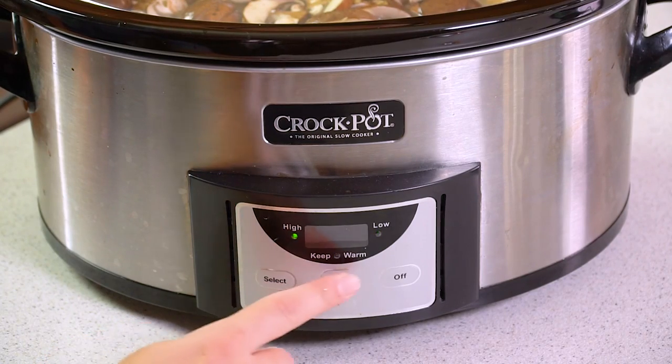Next we're going to pop the lid on and cook this on low for 6 to 8 hours, or you can cook it on high for 3 to 4 hours.